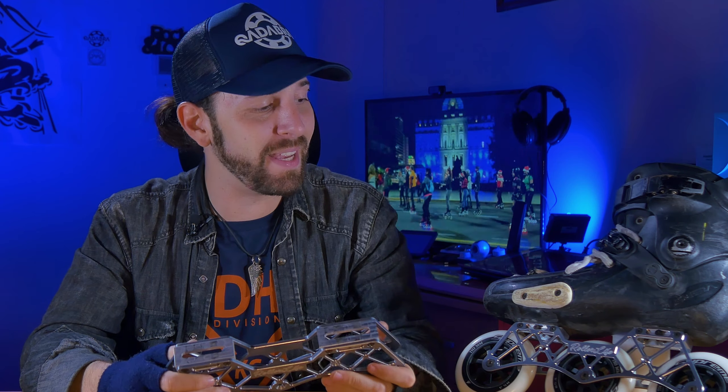During the two to three week testing period, many people asked me about the frames — they're quite eye-catching. I collected the most frequent questions and sent them to the manufacturer to get answers along with a written statement of what they're aiming for, and this is what they responded.